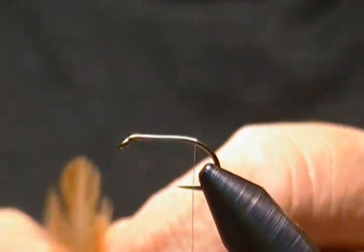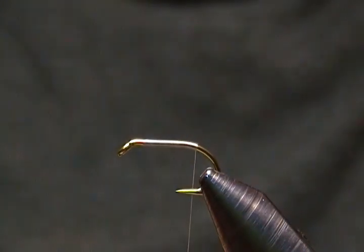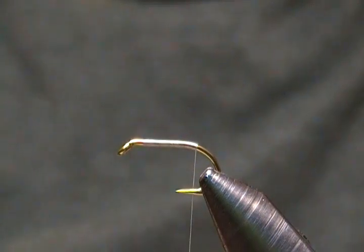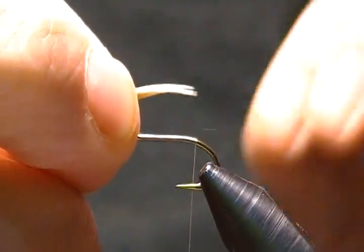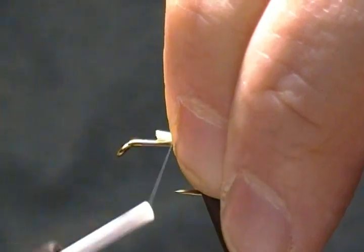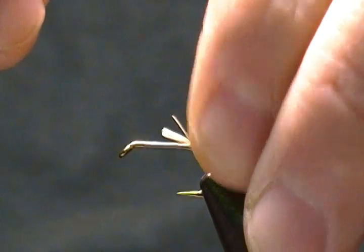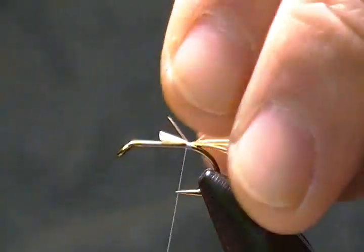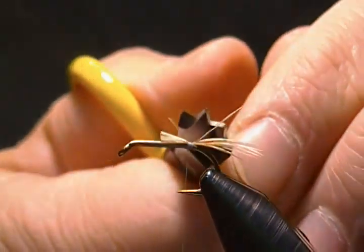The tail is simply some ginger coated hen hackle fibers. I have some here — I'm going to strip off the stem, and I don't want an overly thick tail, so I'll get a few of these stripped off and tie them in. We'll measure it up about hook shank length, switch hands, and tie it in with a pinch loop just like so. There's our tail.